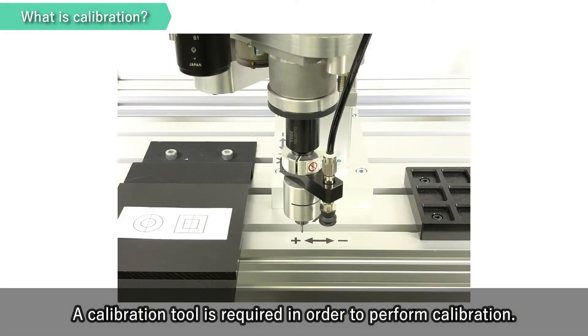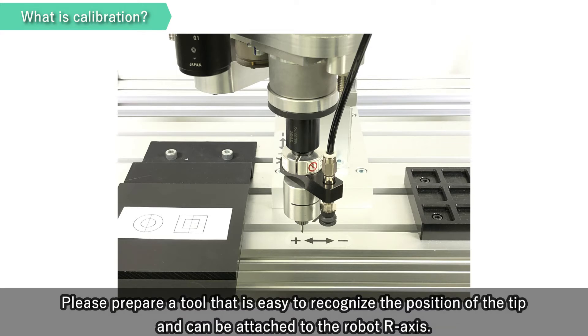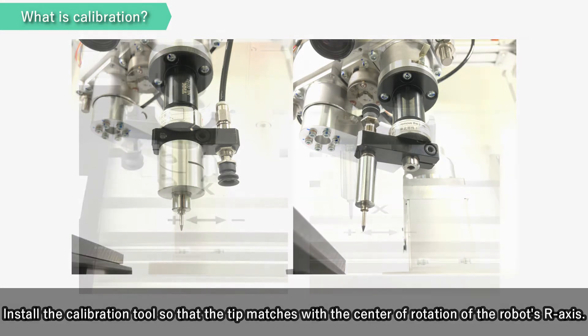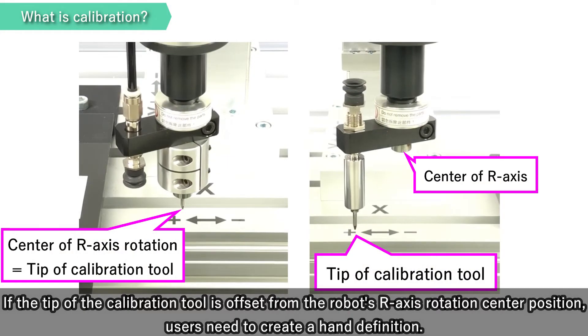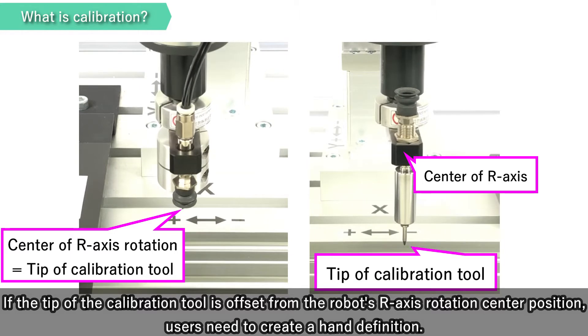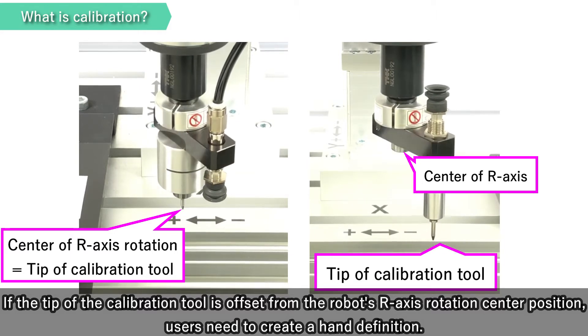A calibration tool is required in order to perform calibration. Please prepare a tool that is easy to recognize the position of the tip and can be attached to the robot R-axis. Install the calibration tool so that the tip matches with the center of rotation of the robot's R-axis. If the tip of the calibration tool is offset from the robot's R-axis rotation center position, users need to create a hand definition.